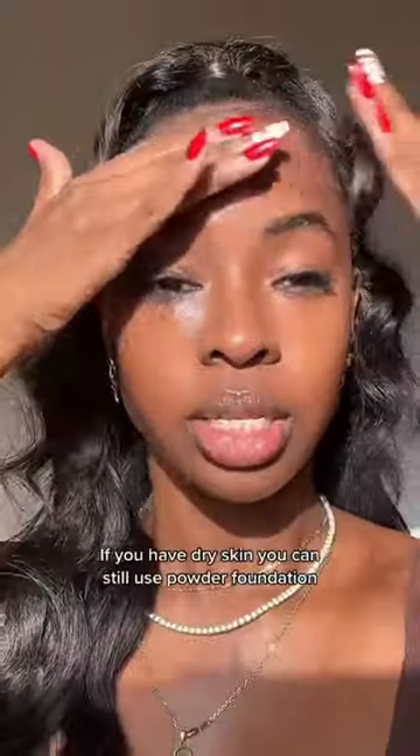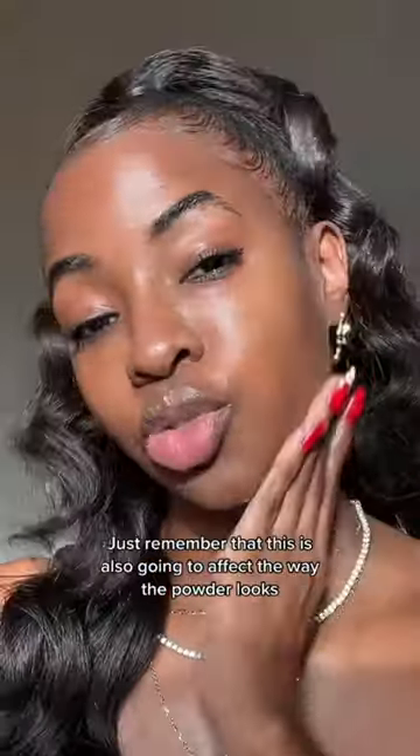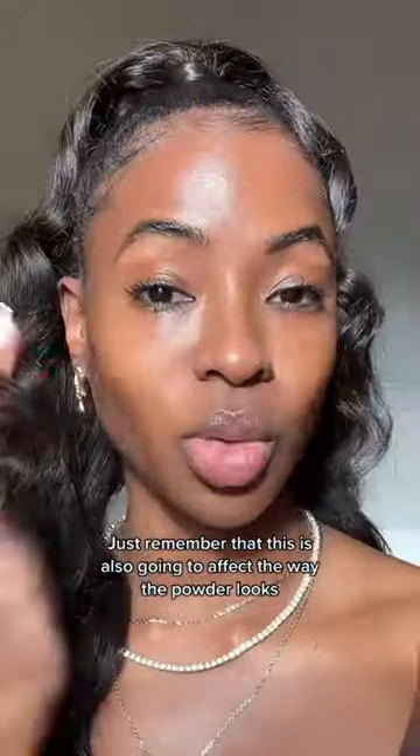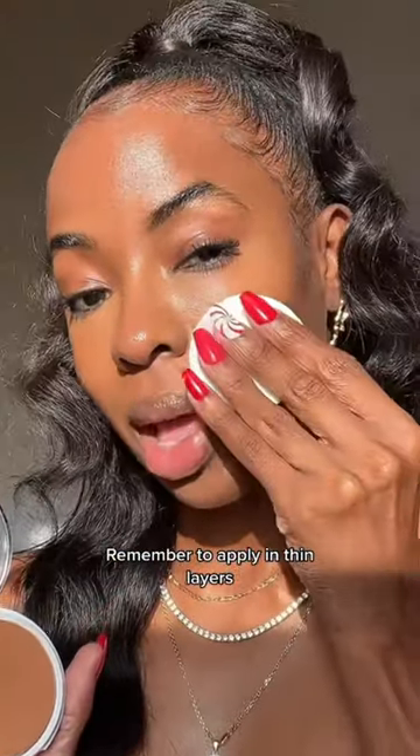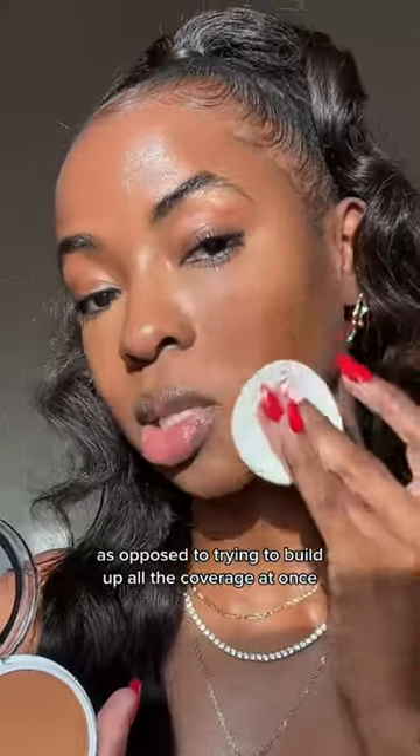Skin prep is important. If you have dry skin, you can still use powder foundation — just remember that this is also going to affect the way the powder looks. Remember to apply in thin layers as opposed to trying to build up all the coverage at once.